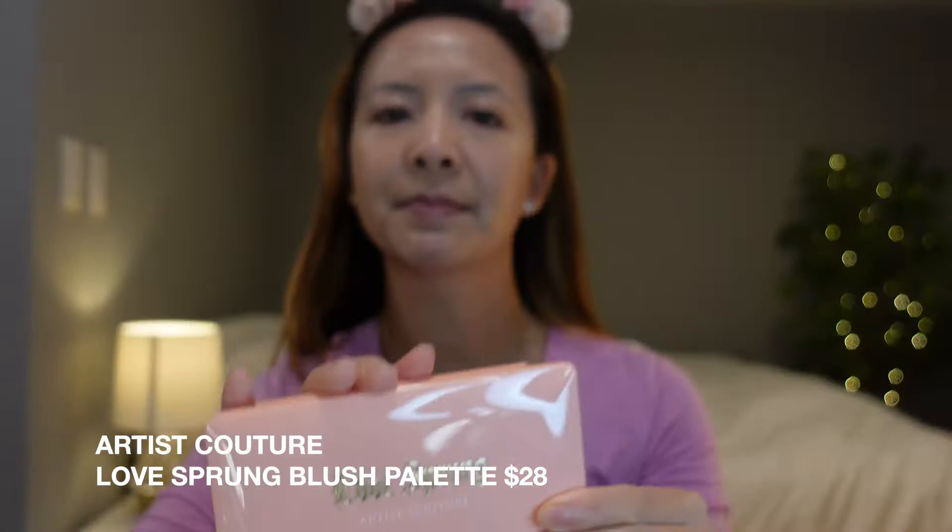Hey guys, welcome to my channel. If you're new here, welcome. My name is Tiana. Thank you so much for joining me. In this video, I am going to be reviewing and doing a wear test on a blush palette called Love Sprung. This palette is from a new brand to me called Artist Couture.